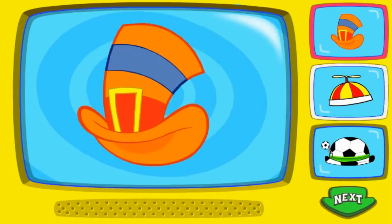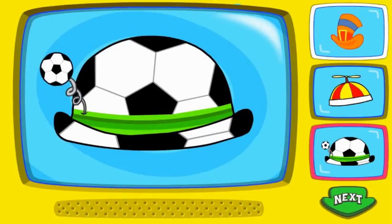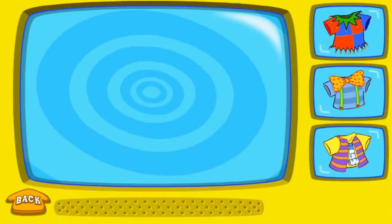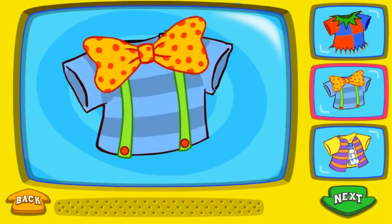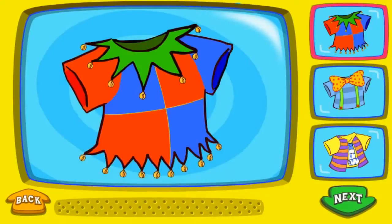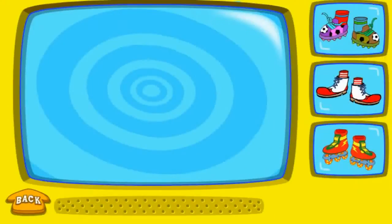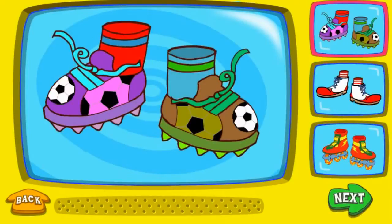Silly! That's silly! That's funny! To pick a silly shirt, click on it! Funny! That's funny! That's silly! Silly! To pick a pair of silly shoes, click on one! That's silly! That's funny! Funny!